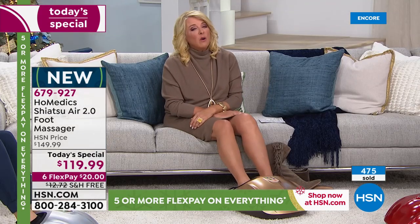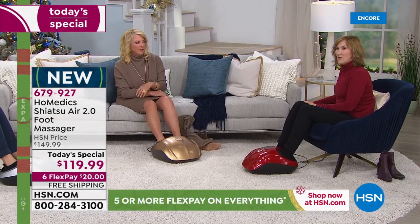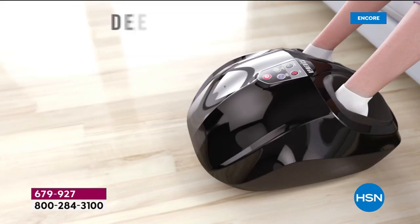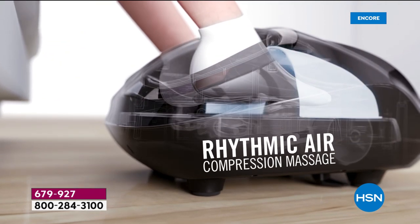Everybody in your family will love this. Whether you work all day or have someone on their feet all day, what a really amazing gift to give them. You truly get this incredible kneading, soul-satisfying massage, plus the heat, plus the air compression. The air compression is an amazing technology Homedics has embedded into this machine — you can have a low, medium, or high level, and it just feels like a gentle squeezing, like your foot is being cradled.